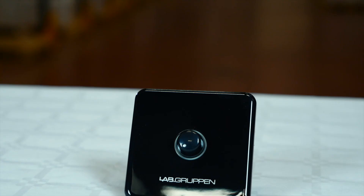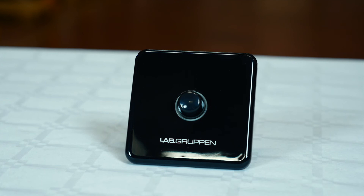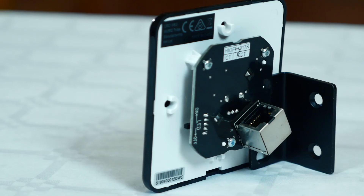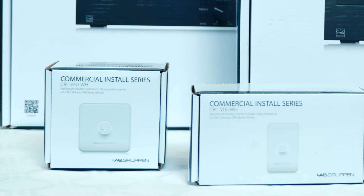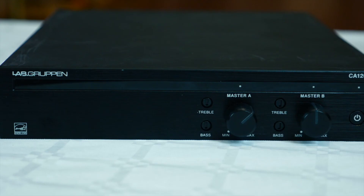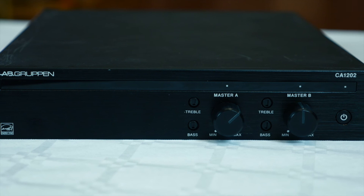The CRCV volume control wall panels are available as optional accessories. They use the RJ45 connector on the back panel with normal CAT5 or CAT6 cable. They are available in both white and black to match your surroundings and are in a single gang EU wall format. These amps are the perfect companion for the Tannoy CVS and SAT sub speakers, making a great system solution.